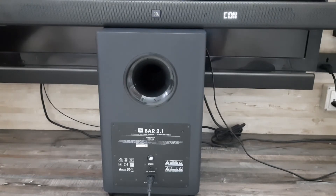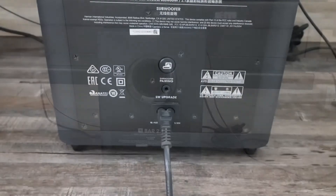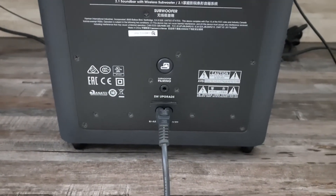And done! In this way you can pair the subwoofer of the JBL Bar 2.1. I hope you guys liked this video.